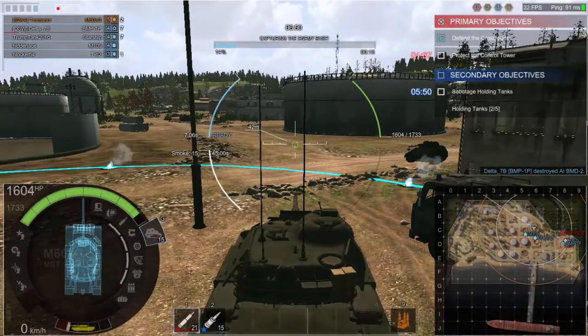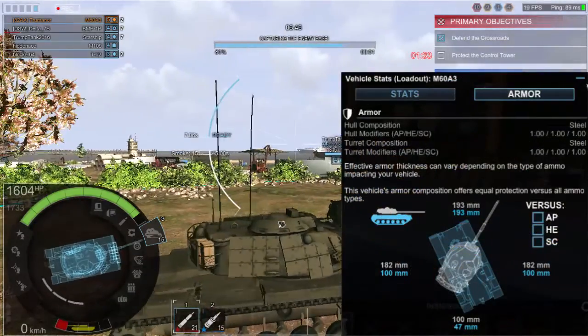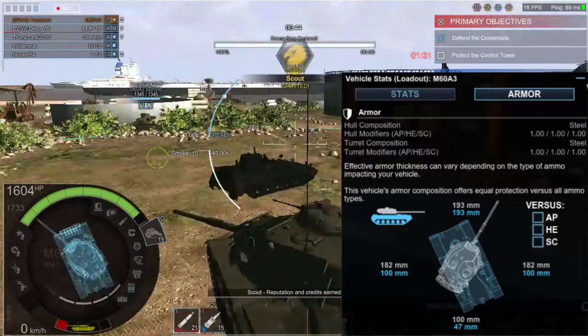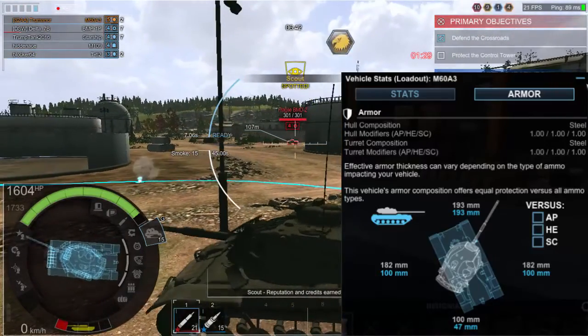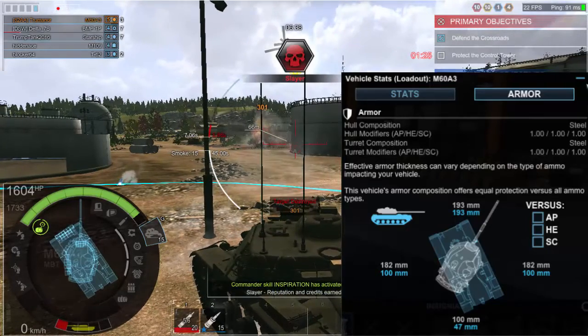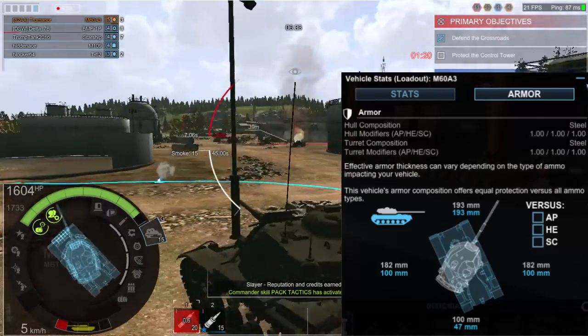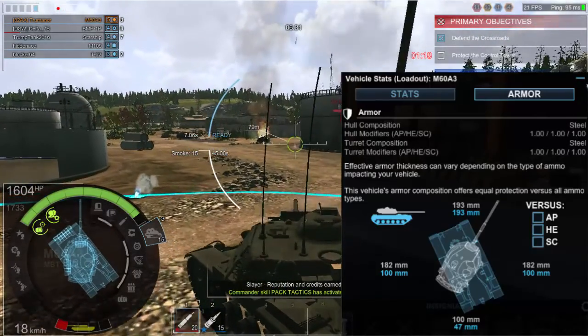Pulling up Armored Warfare for armor measurements: hull armor is 193 millimeters at the front, 100 on the sides, 47 at the rear. Turret is 193 at the front, 182 at the sides, and 100 at the rear.